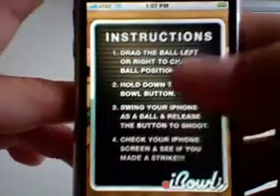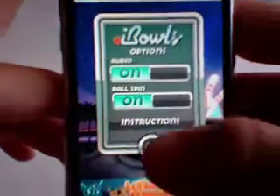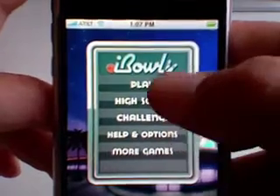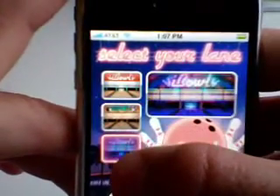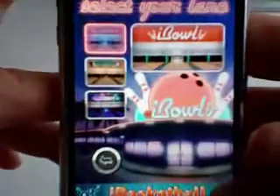I'm not going to read those because they're pretty self-explanatory once you start bowling. There's not a lot to this gameplay — you can see High Scores, Help, Options, More Games, Challenge, and Play. I'm going to go to Play first. You've got three different bowling alleys to pick from, and it's only three right now.